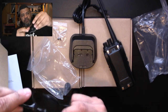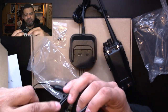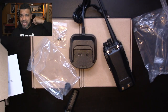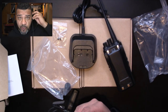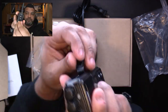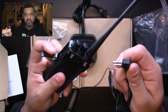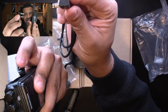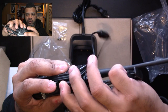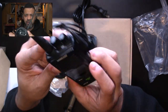The earpiece plugs right into the side of the walkie-talkie. It's got a swivel earpiece, and I like that it's black — it kind of hides and makes you look like a little federal agent. There's only one way to plug it in since one end is bigger than the other, so you can't put it in wrong. It really does look very professional.